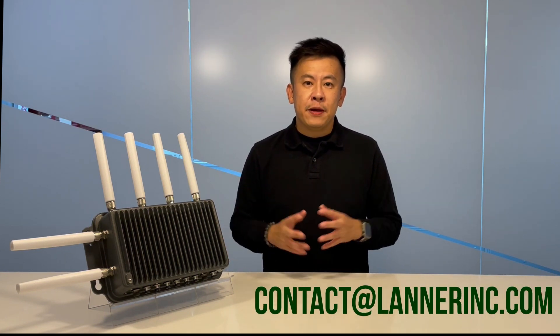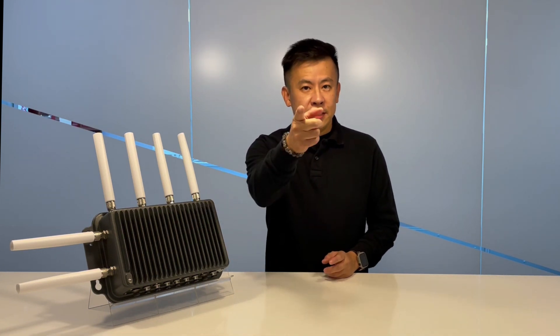So folks, thank you for watching this episode on the ISD0370. If you have any more questions regarding industrial grade UCPE, SD-WAN, or any hardware solutions, remember to contact us at the email address below and we'll get back to you. See you next time.